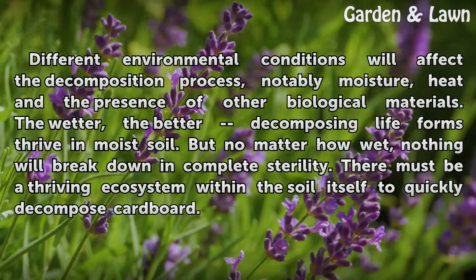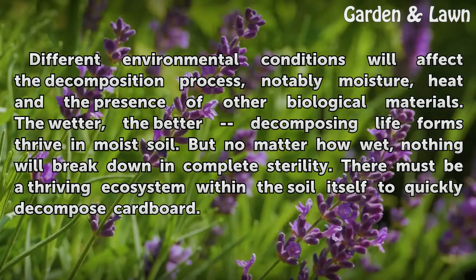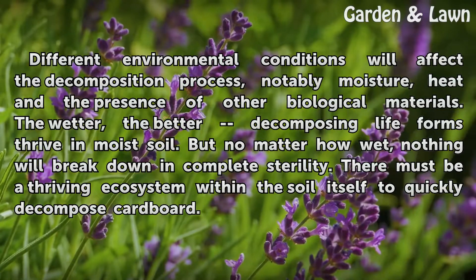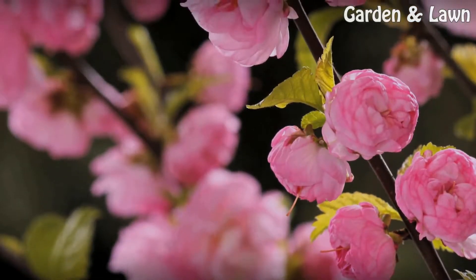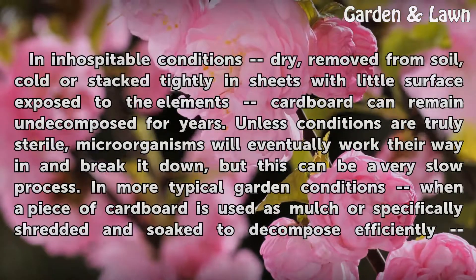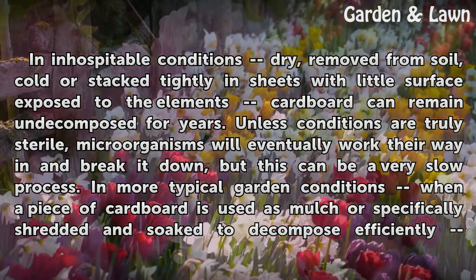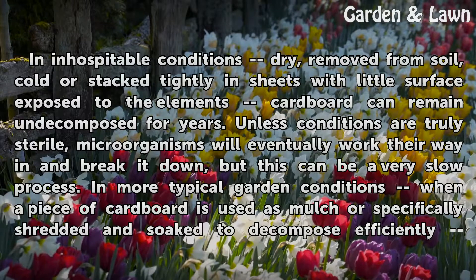Different environmental conditions will affect the decomposition process, notably moisture, heat, and the presence of other biological materials. The wetter the better — decomposing life-forms thrive in moist soil. But no matter how wet, nothing will break down in complete sterility. There must be a thriving ecosystem within the soil itself to quickly decompose cardboard. In inhospitable conditions — removed from soil, cold, or stacked tightly in sheets with little surface exposed to the elements — cardboard can remain undecomposed for years. Unless conditions are truly sterile, microorganisms will eventually work their way in and break it down, but this can be a very slow process.